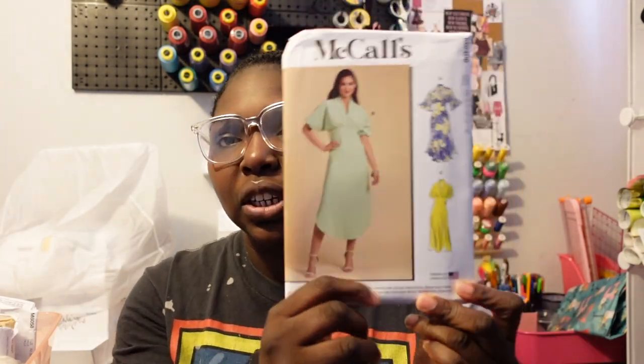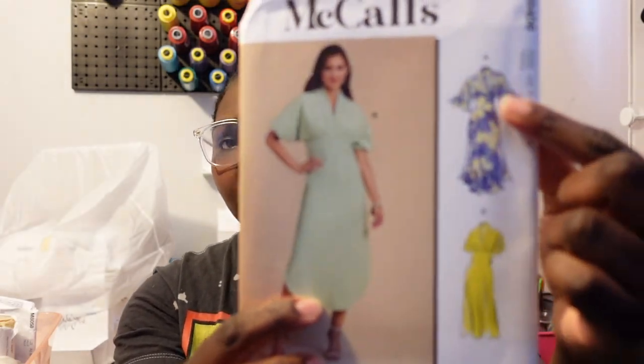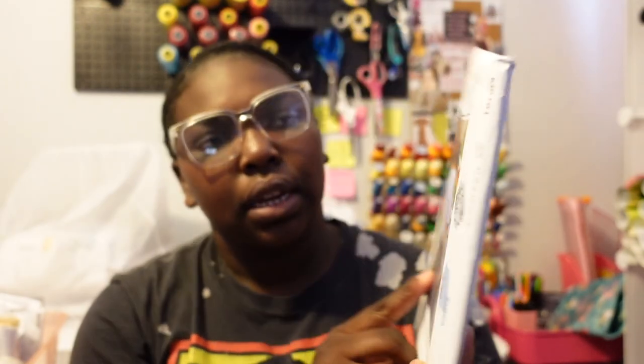Next I got McCall's M8406. I feel like this is a really cute pattern, especially for Easter — though I already have my Easter outfit locked and loaded. It's really pretty for spring or summer. It's giving brunch, it's giving classy. I really love View A — it's elegant, classy, soft girl vibes.